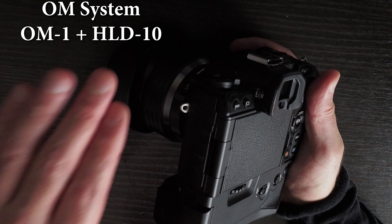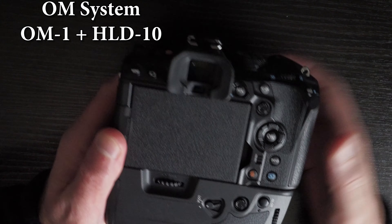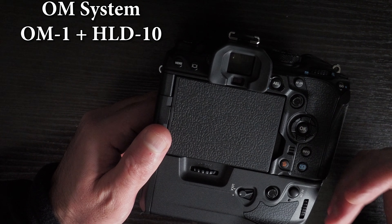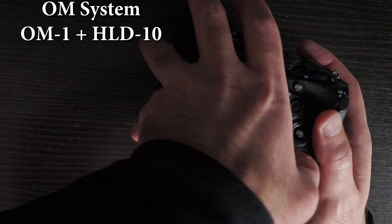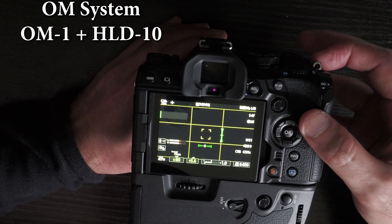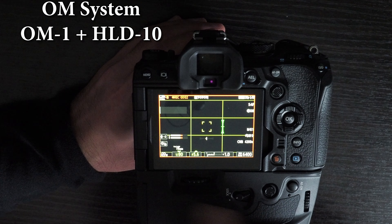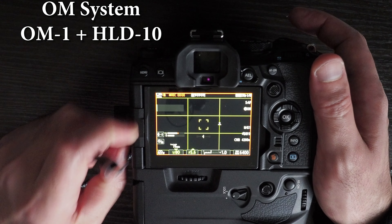On the OM-1 there's no DC port, so all those options are irrelevant — USB-C is the only option. You can use USB-C to charge the batteries and for power delivery, but you can't run the camera without batteries. I'll demonstrate: I'll start video recording — you can see the red frame — and then plug in USB-C for power delivery.